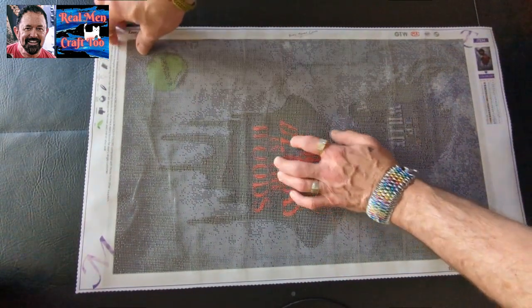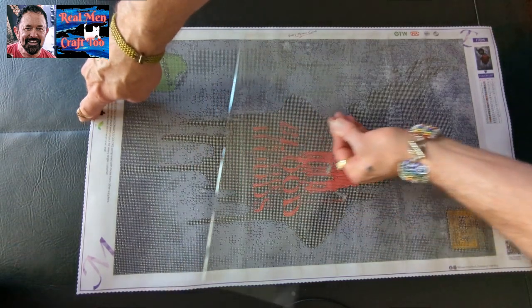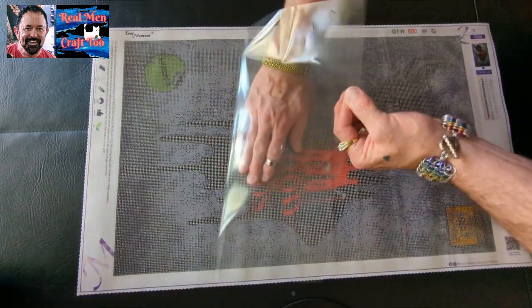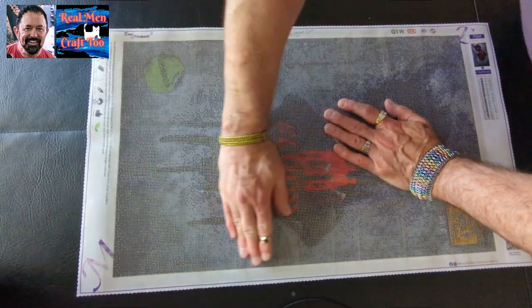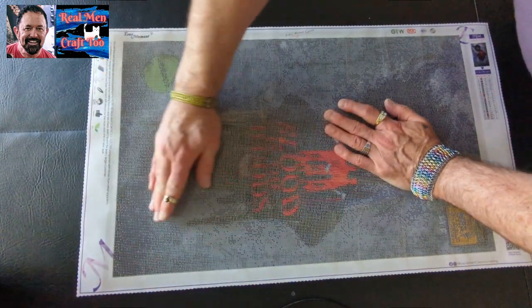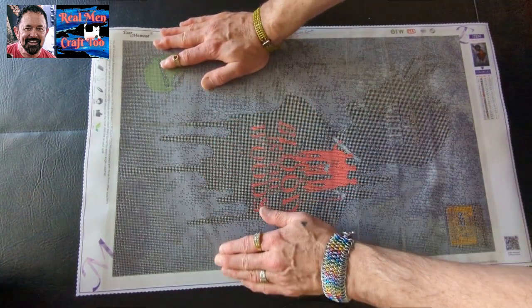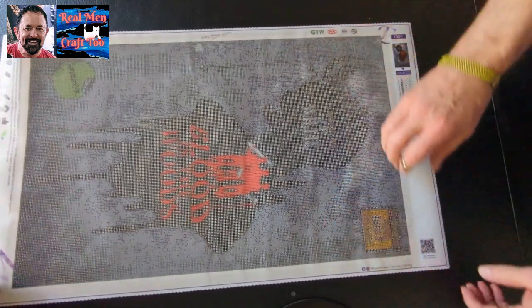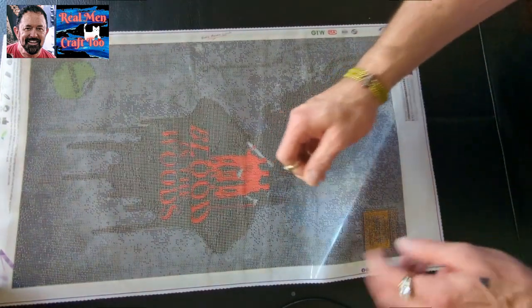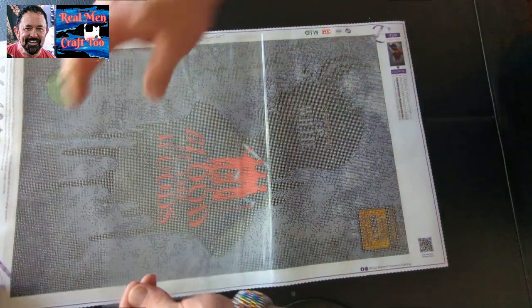I'm going to roll this back. There's really no wrinkles or anything. I think it's just habit — by watching everybody else do it, we tend to do what everybody else does. Wow, this is a really nice canvas. This is heavy, heavy duty beautiful canvas. I would definitely, definitely buy from EverMoment again.